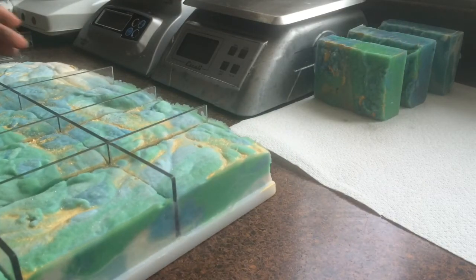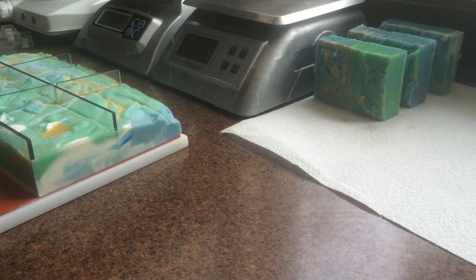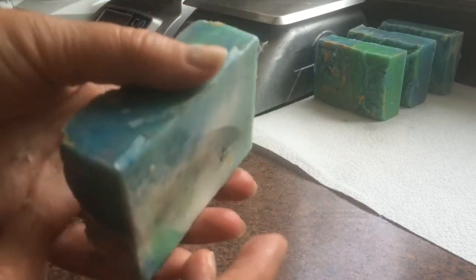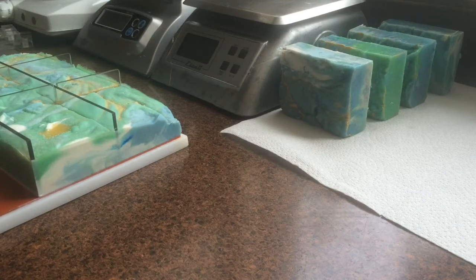I'll do a couple more over this way to show you. I have to fix them up a little bit coming out of the mold. Those are fairly big bars.